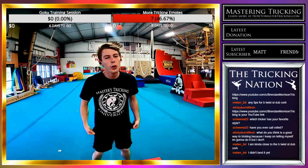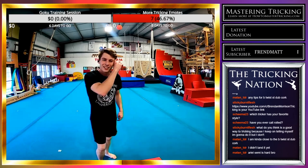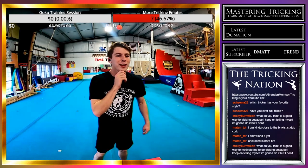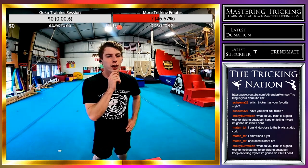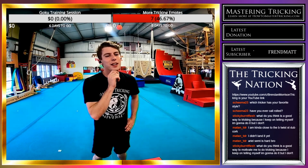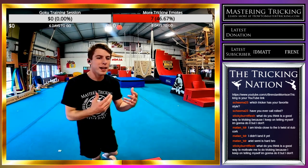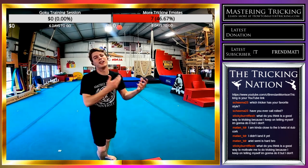Have I ever cali rolled? No — I want to do it one day but I have not yet. Do I think there's a good way to get into tricking? You just got to do it. It's hard to start, it's hard to commit, but when you do it will get easier.